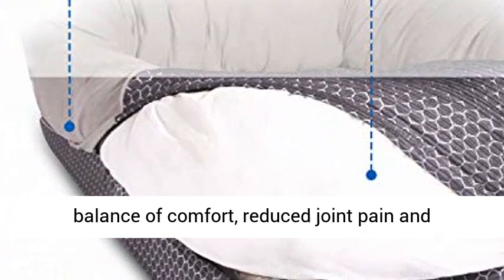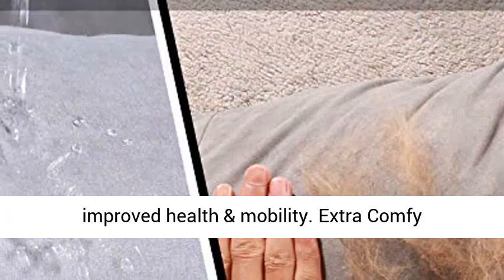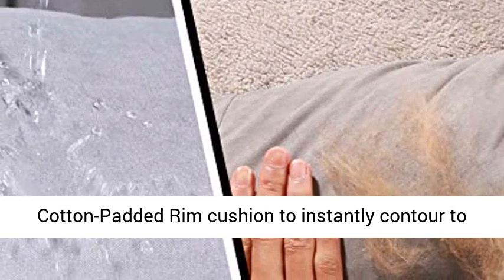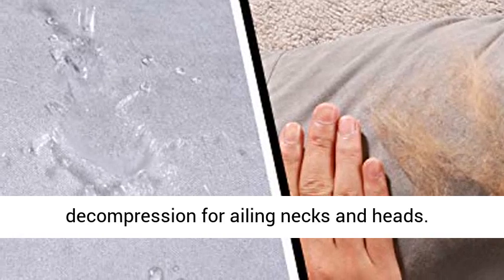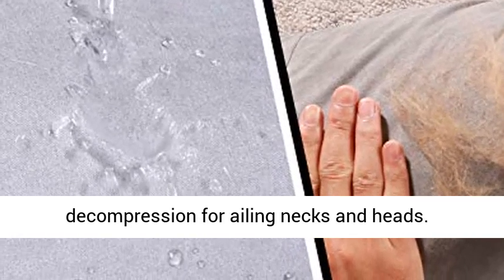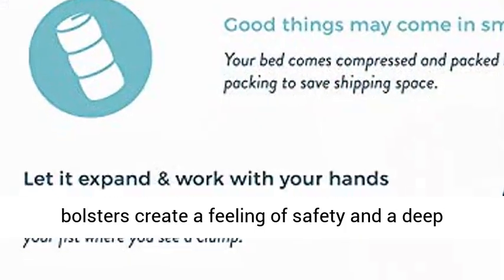Premium Materials: Ultra Soft Polyester Cover with a luxurious quilted design. 4 inches of solid and grooved Orthopedic Foam Base for the optimal balance of comfort, reduced joint pain and improved health and mobility.